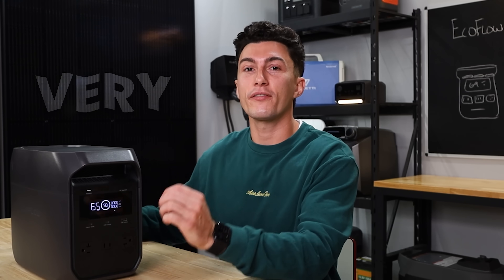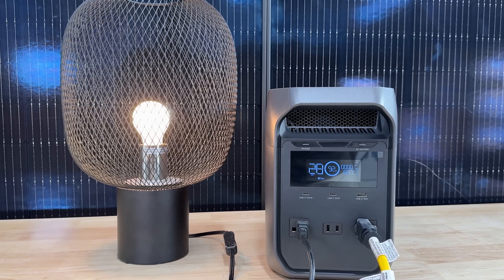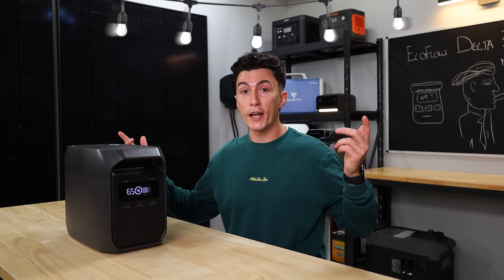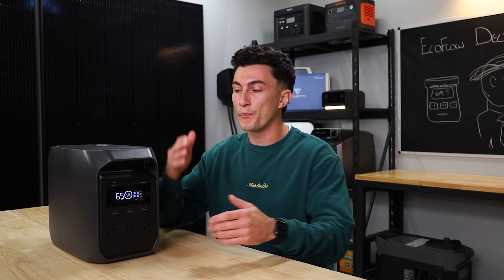We also really liked that this thing is very quiet. It's actually pretty rare that you get a cheap power station that is also very quiet. It's really nice if you were to take this camping or just use it to run lights while filming — you wouldn't have to hear it. A lot of other power stations make enough noise that you don't really want them near you. The fact that this is a really cheap unit from EcoFlow yet it's still really quiet is a huge pro.